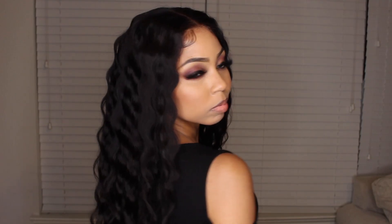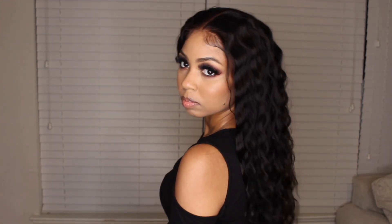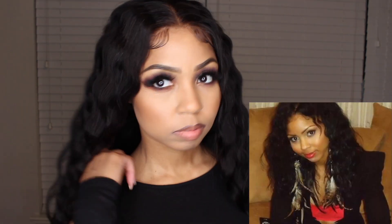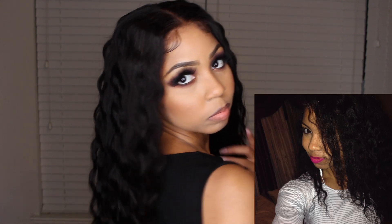Eunice has done it with this hair — oh my gosh, it is so soft, it doesn't tangle, it's just beautiful hair. Back in the day I used to always wave my hair, like I was the queen of waving hair. The problem was I was damaging my own hair. Thank God for lace wigs.